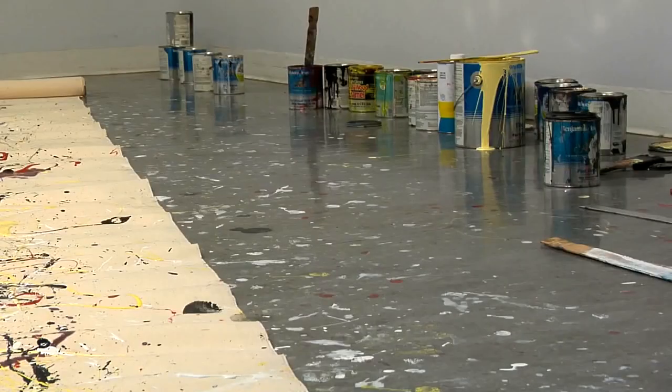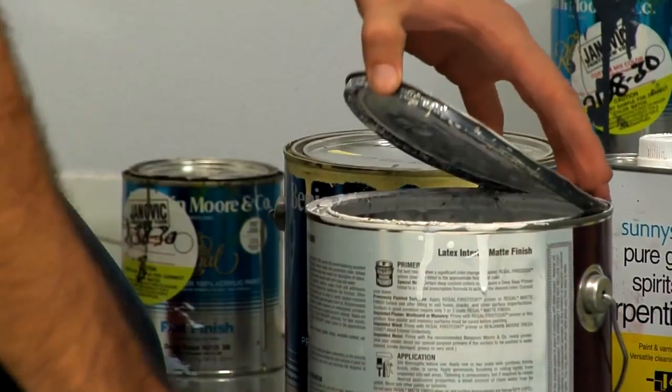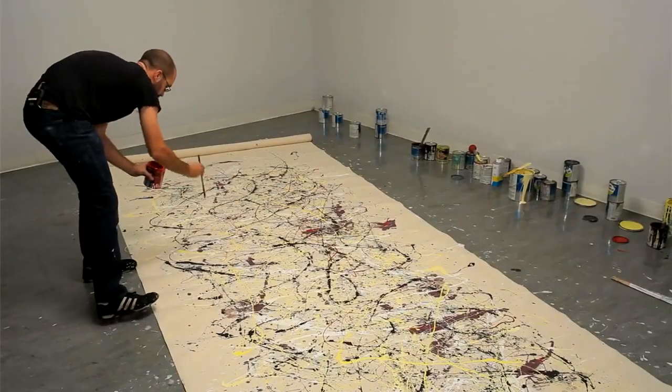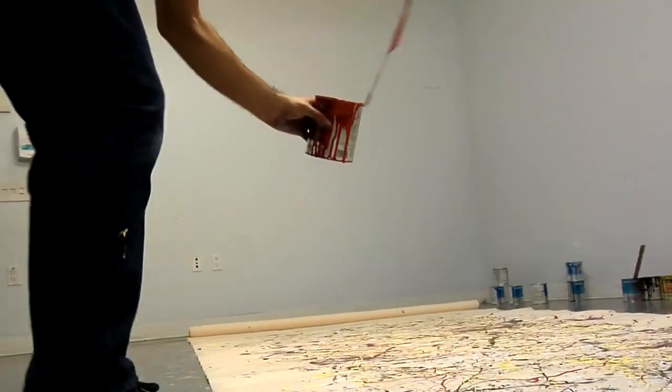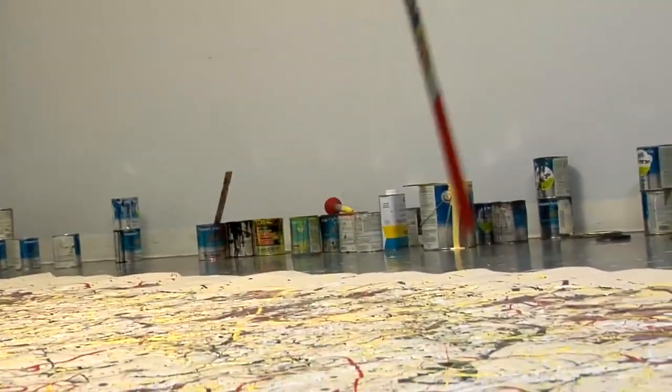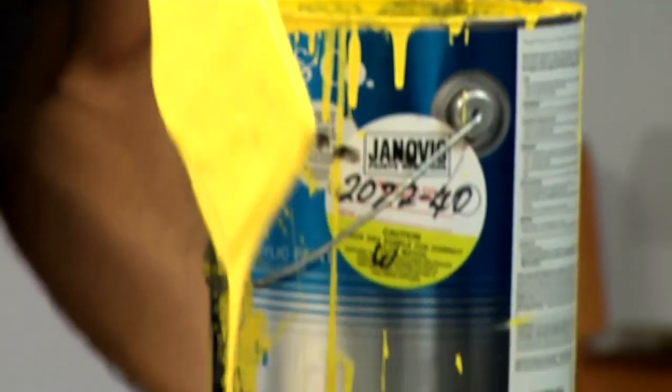Pollock used very fluid alkyd enamel paints — the kind of paint you could paint your car with, the kind of paint you could paint your radiator with. Because the paint was so fluid, Pollock essentially drew in space, so that drawing elements would happen quite literally in the air before falling down to the canvas below. Sometimes thick, sometimes thin, a rhythm of poured paint would develop across the surface of the painting.